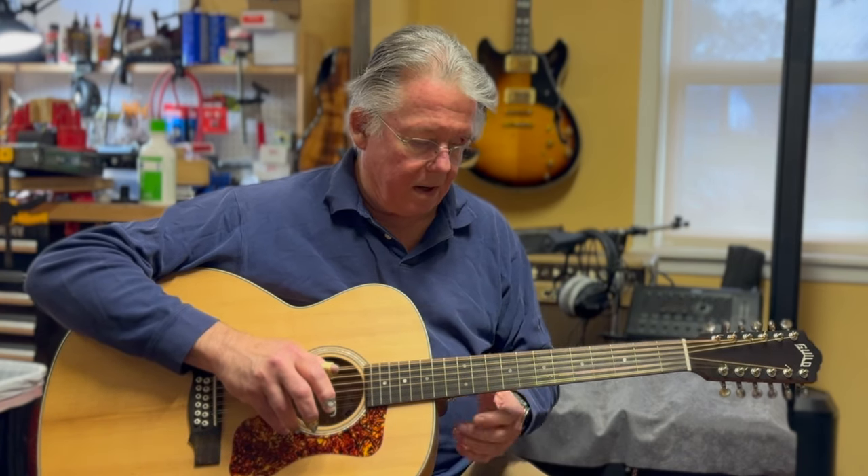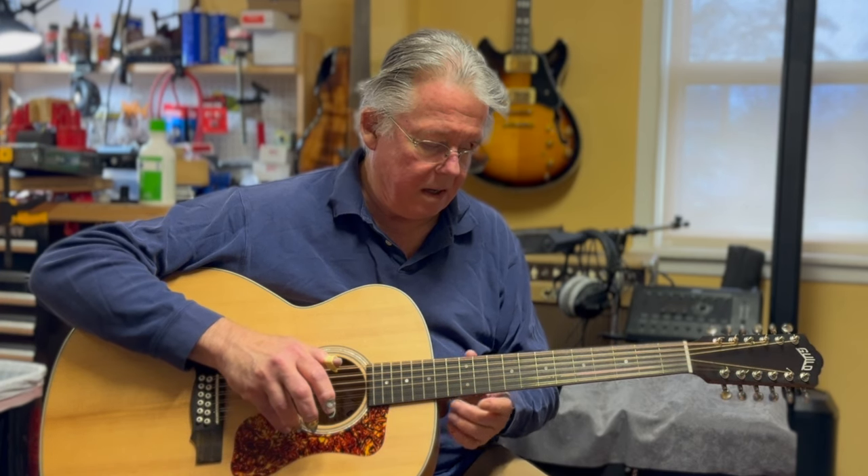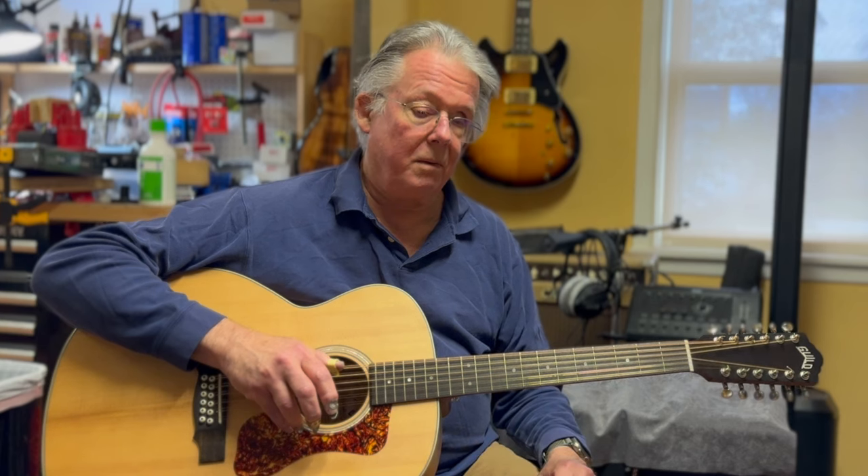We cleaned a very dirty fingerboard from the factory and got the action down to 4/64ths at the high E and 5/64ths at the low E, which is really good on any guitar but exceptional on a 12-string. Guild builds these with a high enough standard of quality to be able to do that kind of setup.